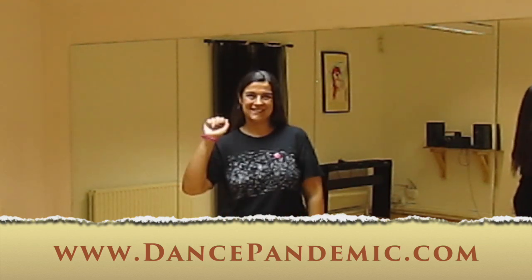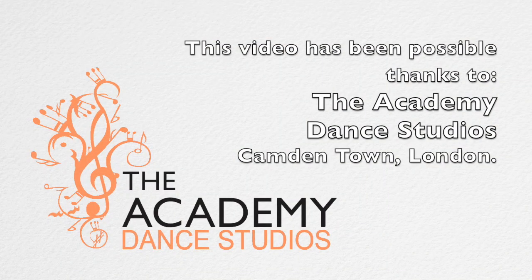Thank you very much for watching. See you next week. Bye!